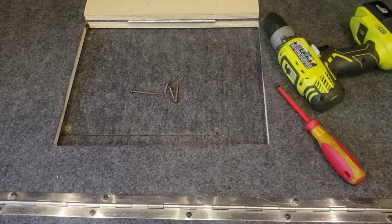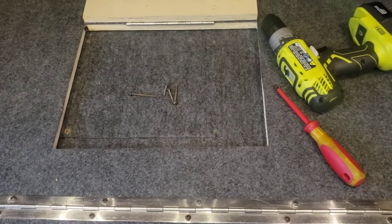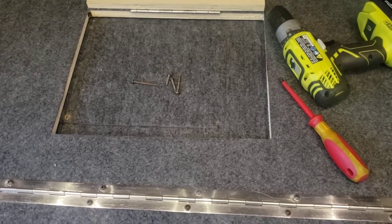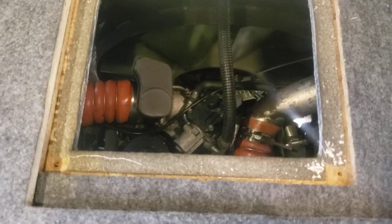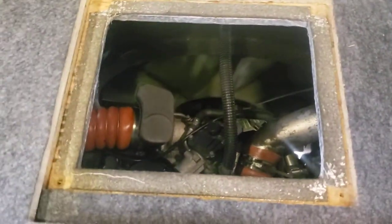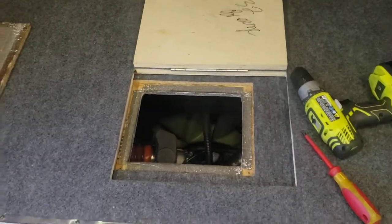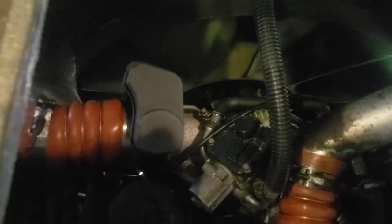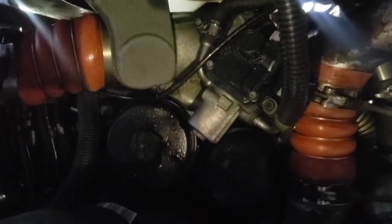I've got the four screws out, one on each corner. Now you're going to have to get a regular screwdriver instead of a Phillips to pry it up. So now that little trap door is up. Last time I took this whole grey plate out and I steam cleaned the engine as long as I had it out.